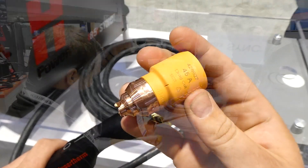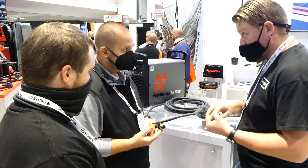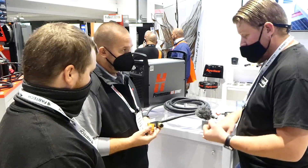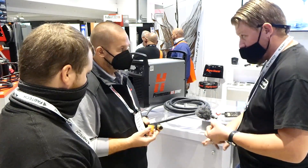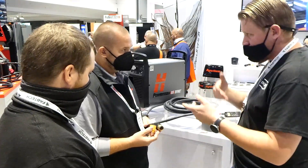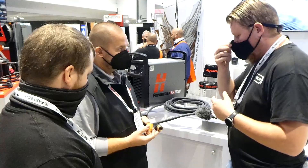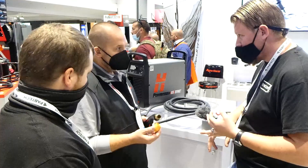So you eliminate having to know which swirl ring you've got — whether flying cut or standard. You no longer need to figure out which electrode you're running for 40, 45, 65, 85, or 105 — you change. Actually, no, 105 goes all the way up there. It's 105 through.